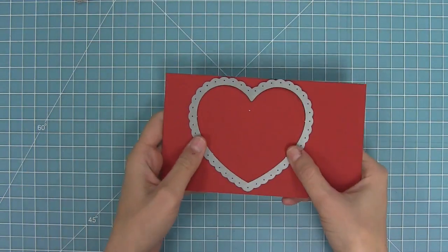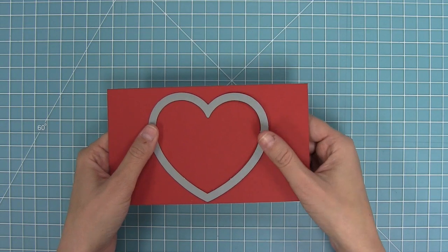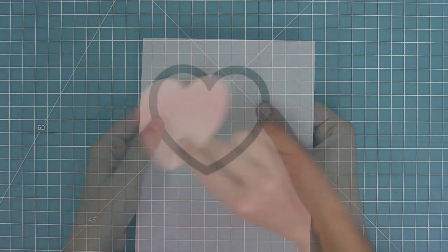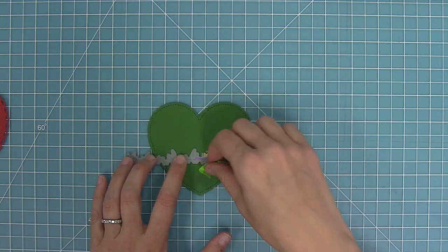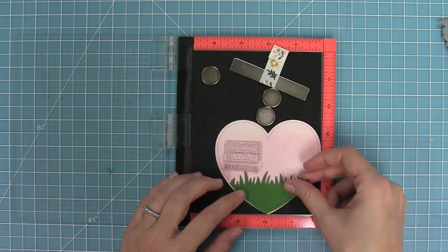Now I want to make a card with that cute little dinosaur. I have my brand new lacy heart stackable cut out of some chili pepper cardstock, and I'm going to take the new outside in stitched hearts and die cut that from some chili pepper cardstock, some pink watercolor wishes paper, and also some noble fir cardstock. Once I have the noble fir cardstock cut out I'm going to take my grassy border and just cut the bottom part so that grass layers over my pink heart.